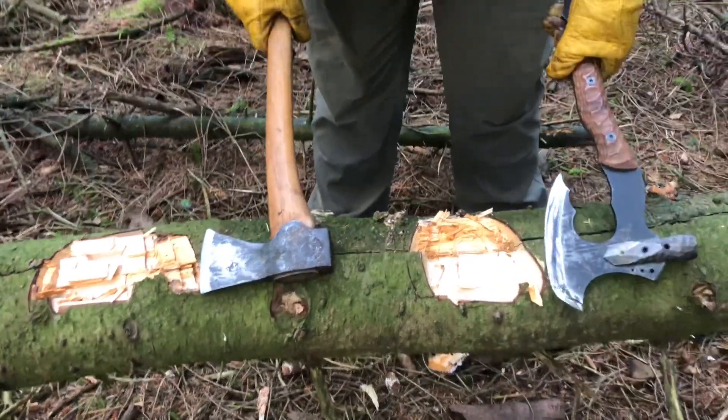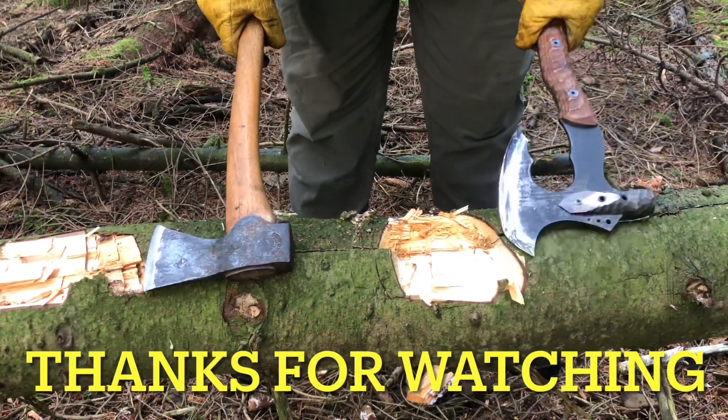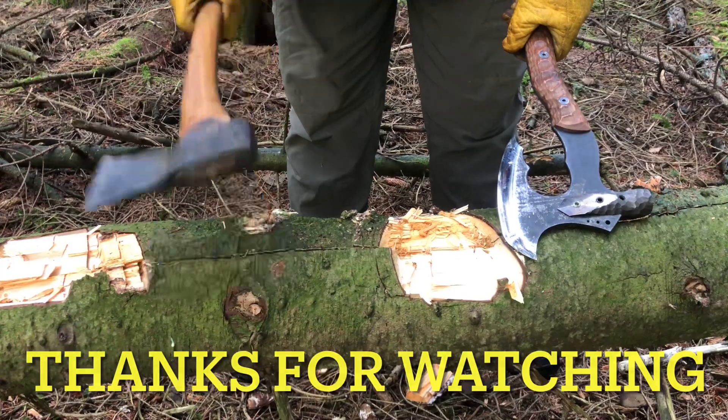So, one handed, much more effective — very heavy, right enough, this axe, compared to this one.